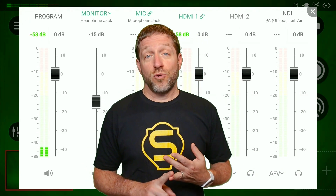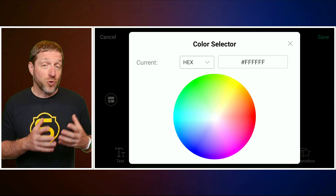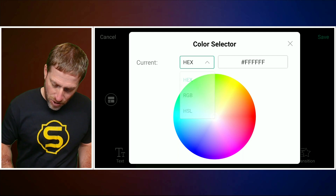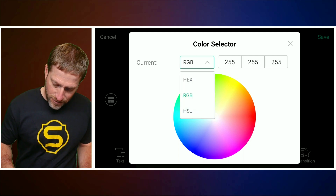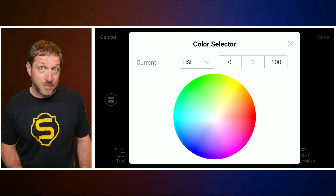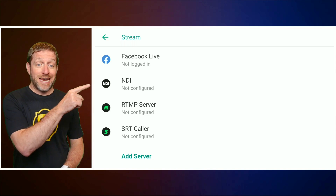USB audio now supports 24-bit and 32-bit monitoring, such as from Rode USB microphones. When doing graphics and you need to match a corporate or official color, you can now type in a hex code, RGB, or HSL values to get exactly where you need to be.